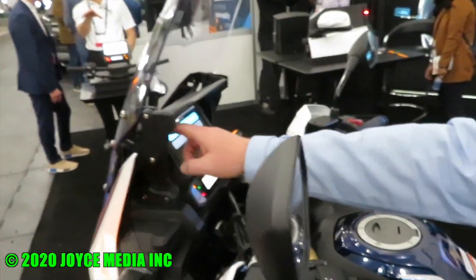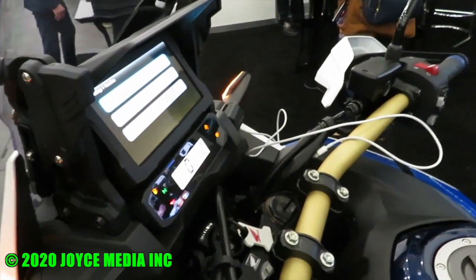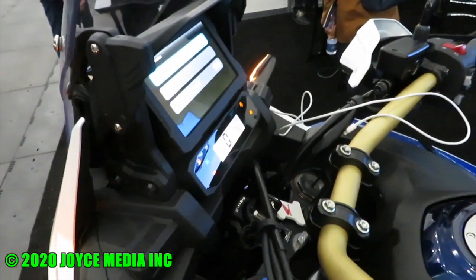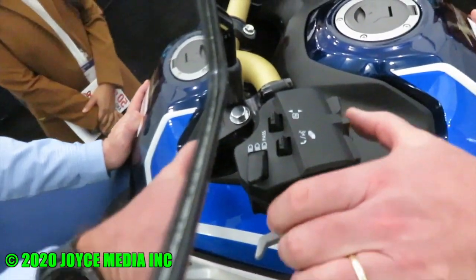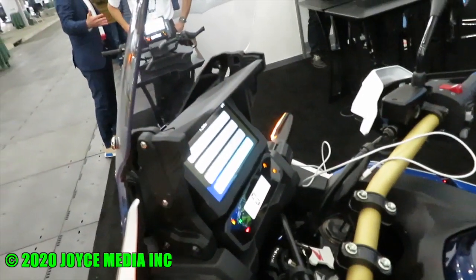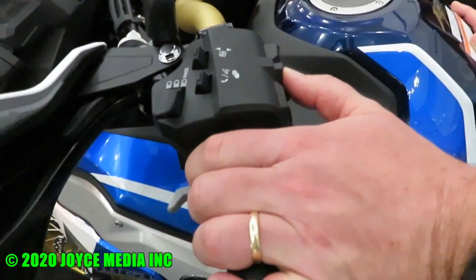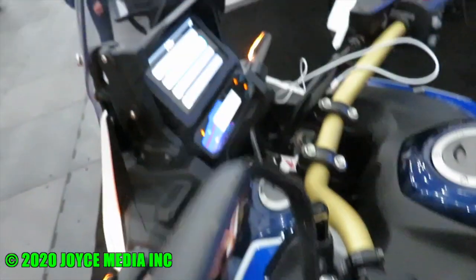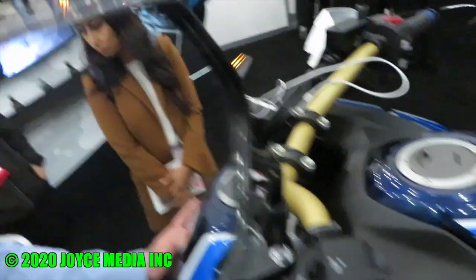In addition to being a touchscreen — which can only be used when you're not moving — when the rider is in motion, they can use the handlebar toggles to control the system. So they can go through the different screens without taking their hands off the bars, meaning they can be moving and have access to the full function of the cluster.